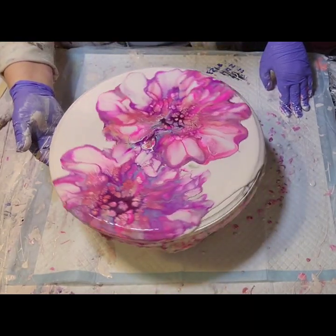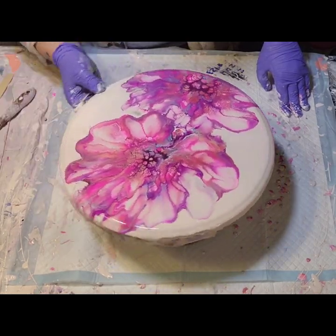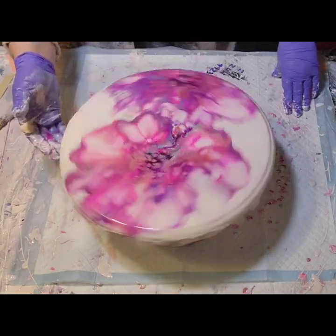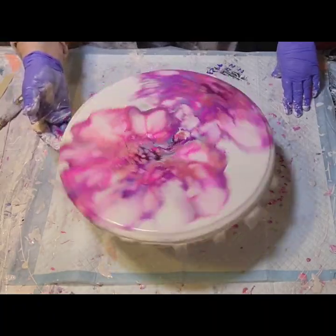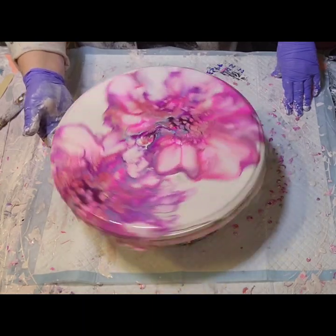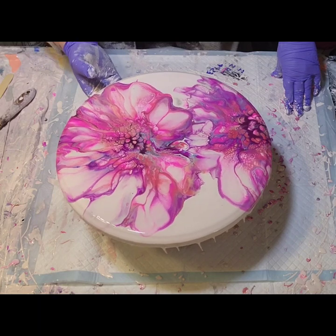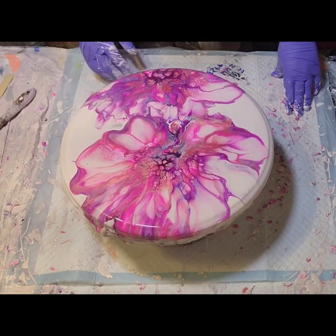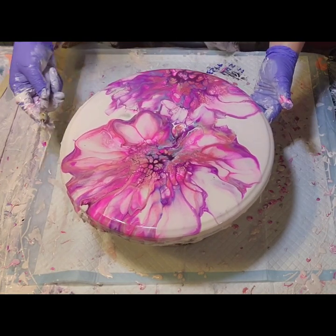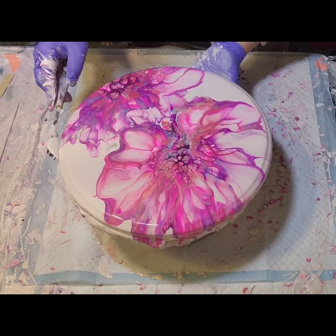I knew some of that bloom was going to come off on that one side and I was okay with that. I kind of wanted that to happen, to just have a portion of it there and then the one full pretty bloom next to it. I love the way this turned out. I love these colors together — it's spring, it's definitely May flowers.